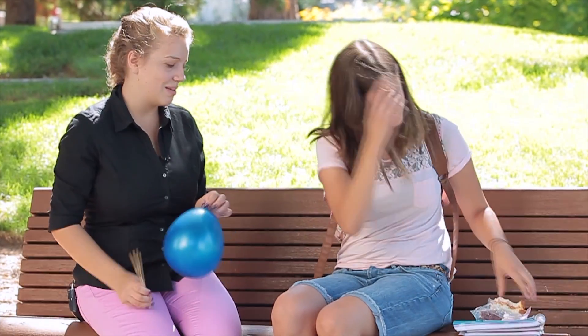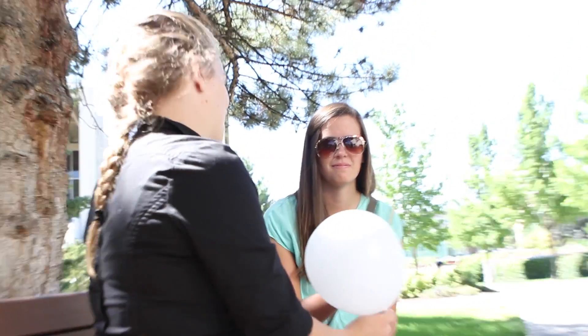My name is Jeanette. I'm with the College of Physical and Mathematical Sciences here at BYU. So what we're doing today, I'm gonna give you guys each a skewer and see if you can stick it through this balloon without popping the balloon.